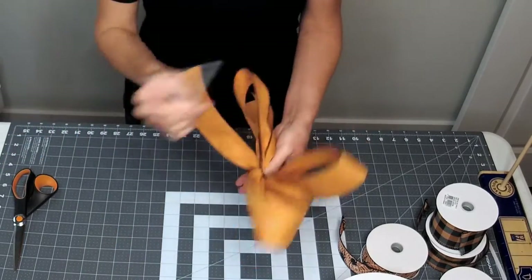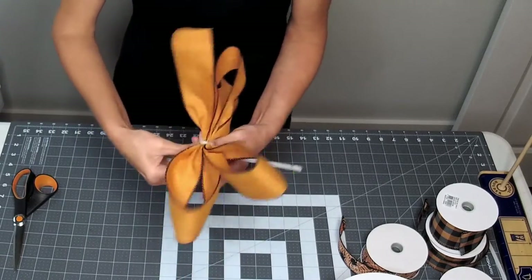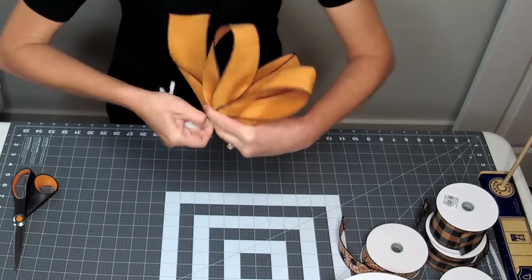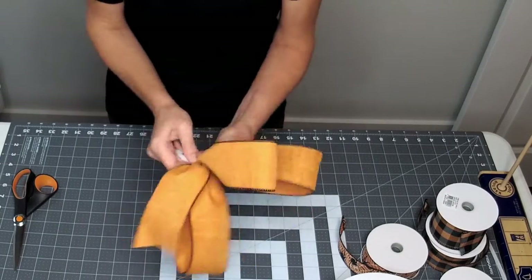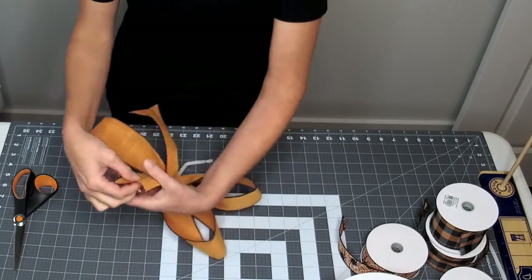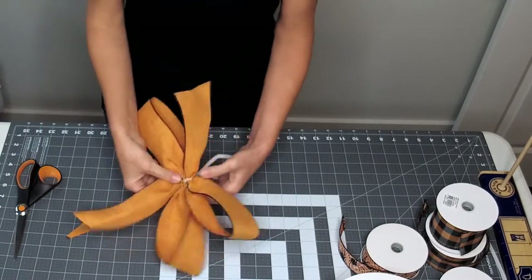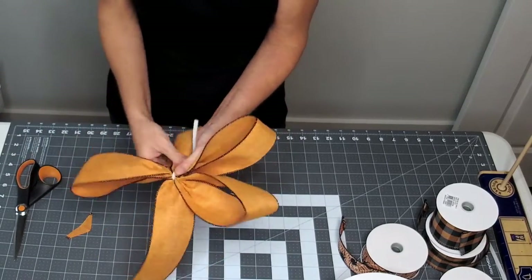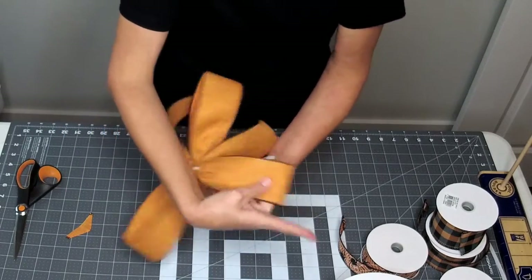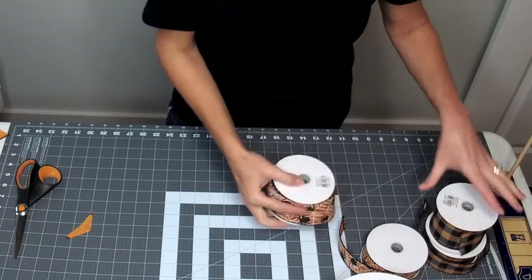I'm just going to grab a pipe cleaner and tie this off, and then we're going to do the next layer. This is really nice for when you don't have a bow maker and your hands get sore really fast. The pipe cleaner holds each layer for you so your hands don't cramp.